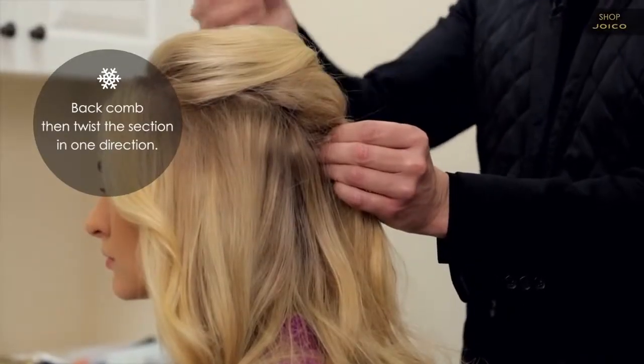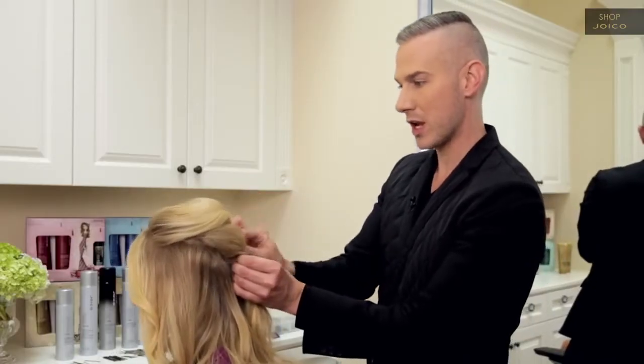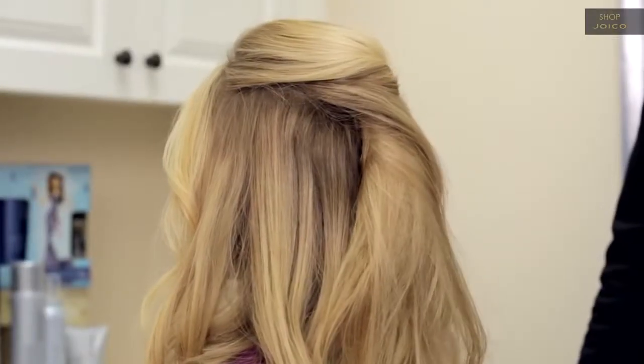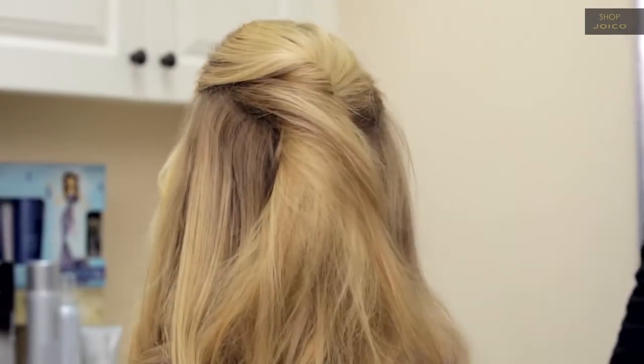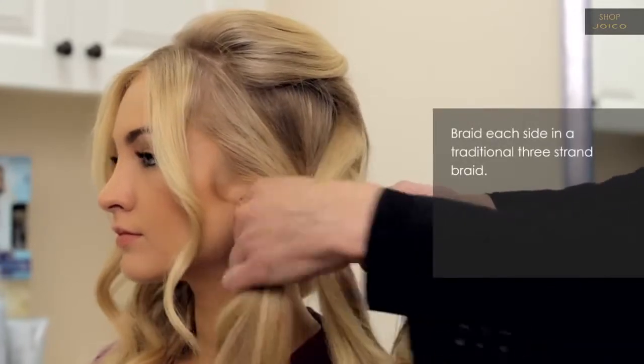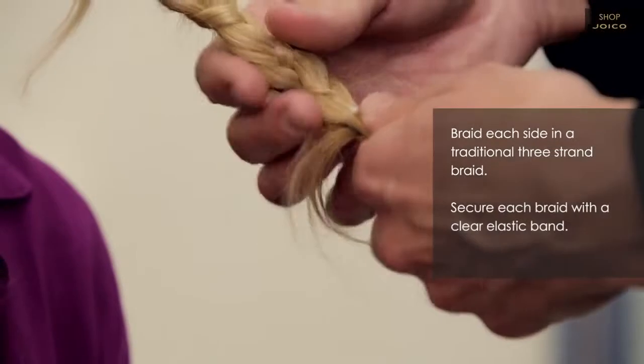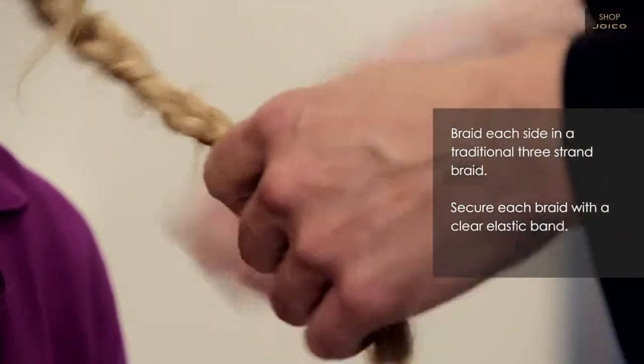Now that I've twisted that top section, these pins are just going to go in and really easily secure the shape — it could be a great look just as it is. I've created two braids simply by splitting the back in half and incorporating what was left from what I pinned in the crown into those braids.